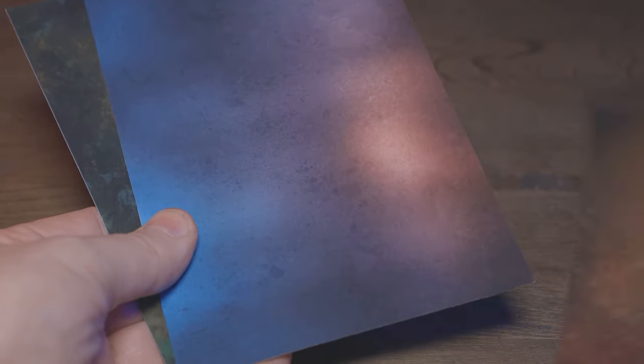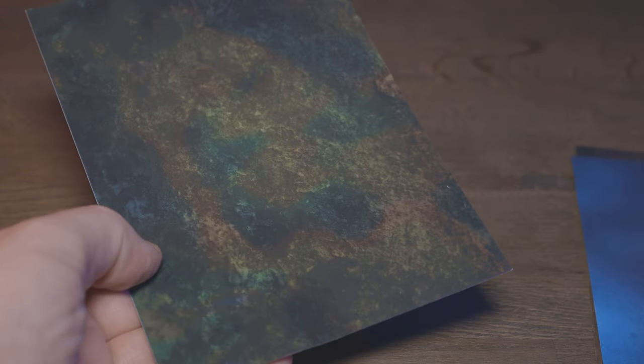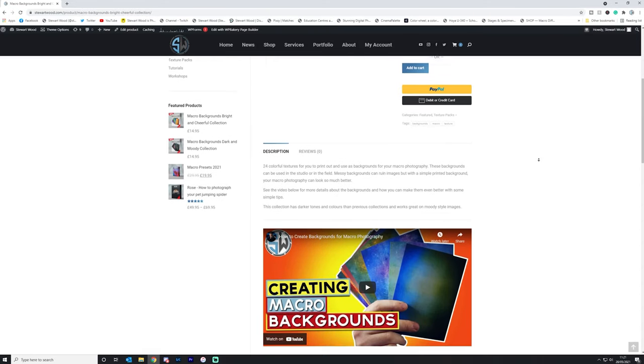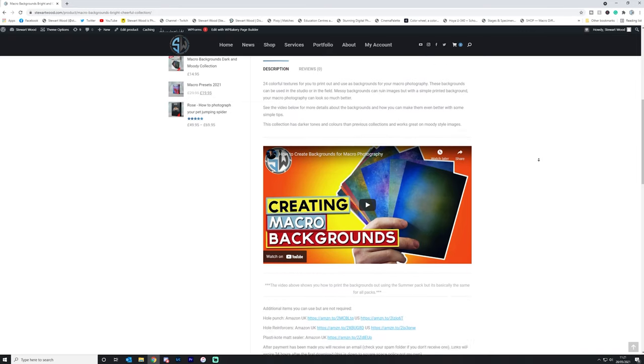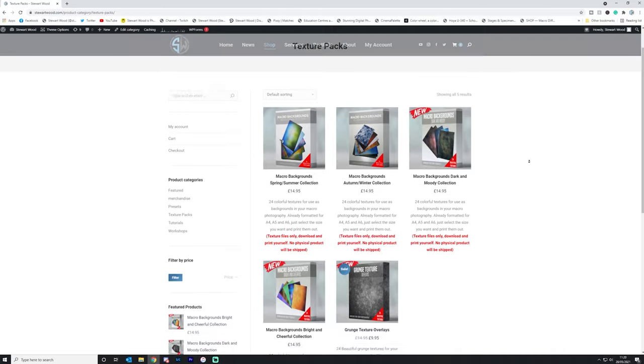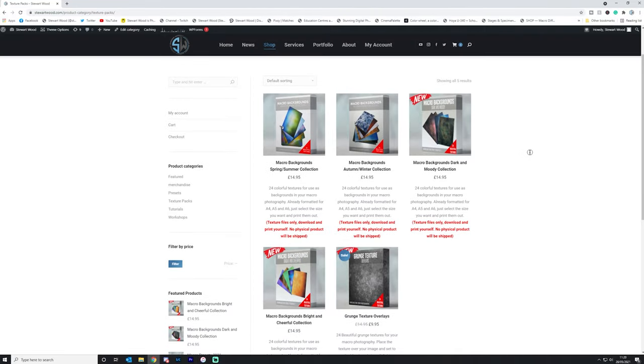Have you checked out my macro background textures? I've created several packs — from macro photography to being able to manipulate the background with a texture, which is very useful whether you're in the field or in the studio. Simply download and print them yourself. Check out the link in the description or go to stuartwood.com for more information.